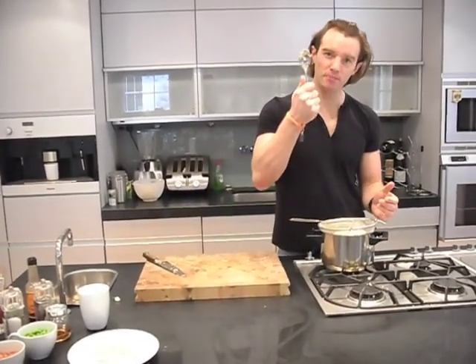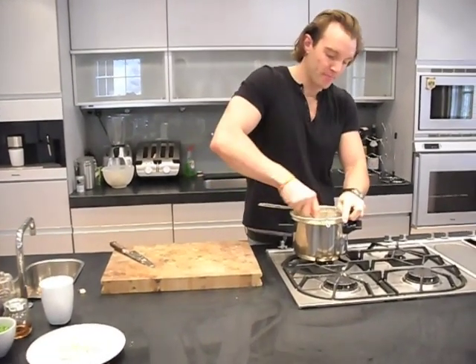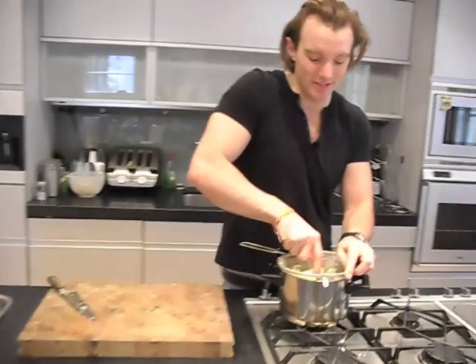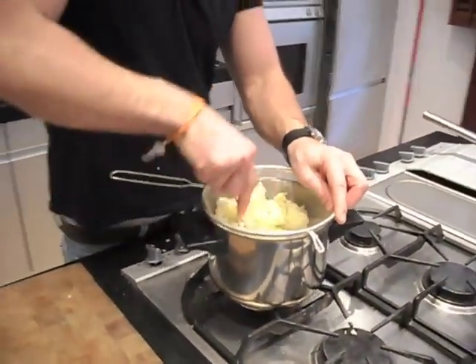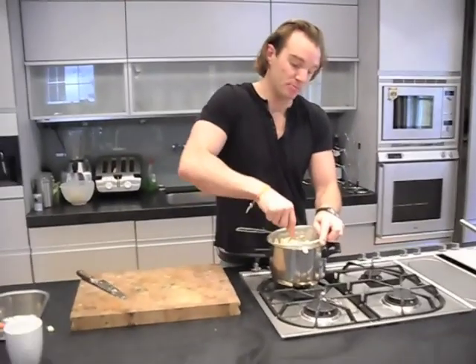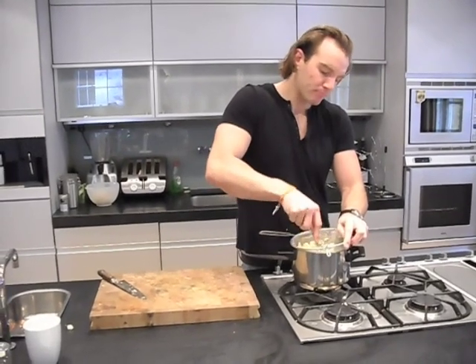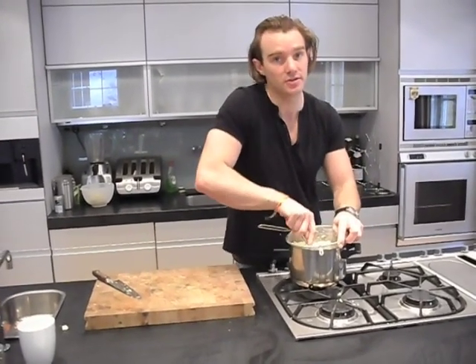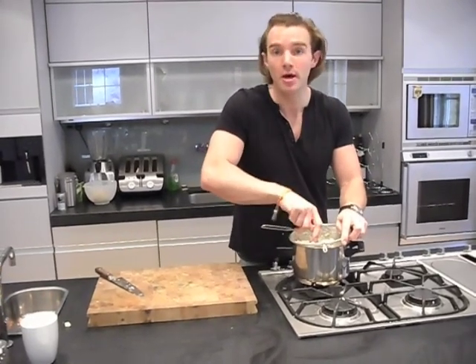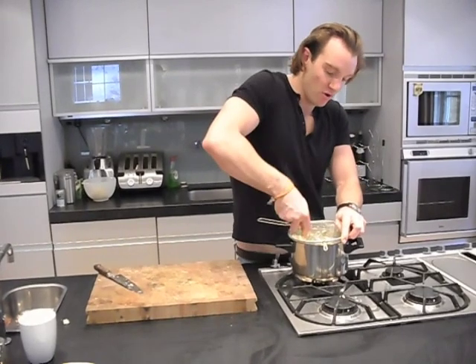Once you've spooned out the last of the potato into a sieve, this is where the hard work really begins. What you want to do is push the potato through the sieve into a bowl with the back of the spoon. The reason I'm doing this is because it makes the smoothest, creamiest mashed potato. Obviously, an easy way is to boil the potatoes until you can put a knife through them, drain them off, and just use a potato masher — it'll taste pretty good, but it won't be as smooth and creamy as this. It's worth the effort.